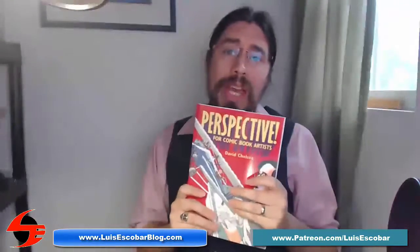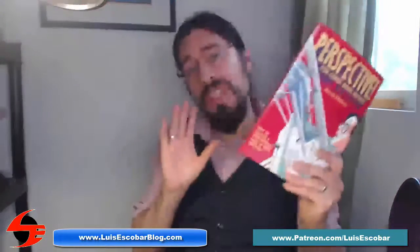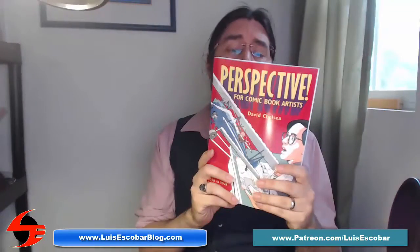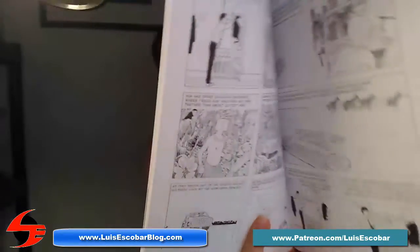I'm always looking for books that will make something as complicated and as dry as perspective easy. And this book, by far, is one of the best books on perspective that you can have. The reason I say this is because it takes a dry subject and makes it interesting by presenting it in comic book form. You can see right here that the entire book is written as a comic.